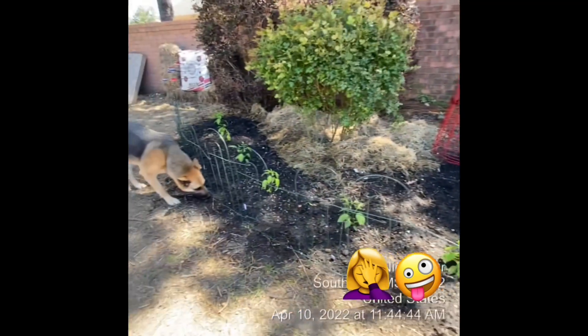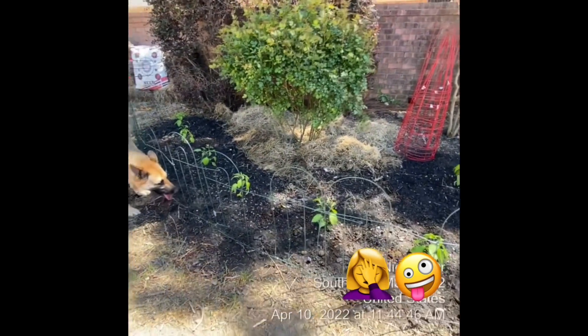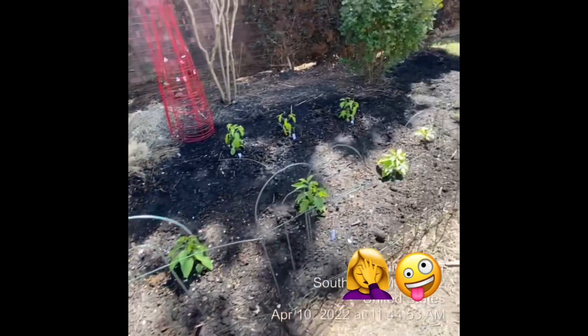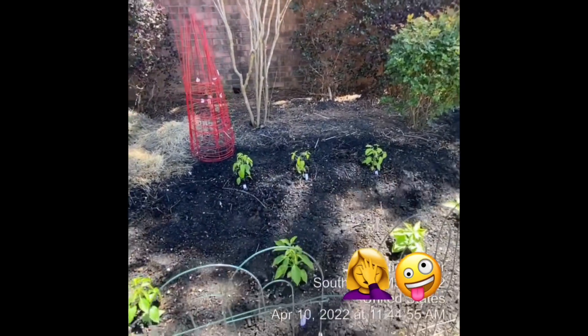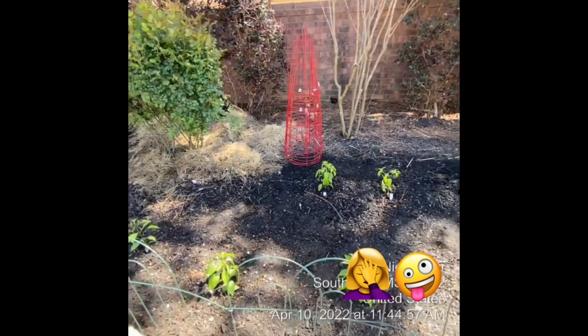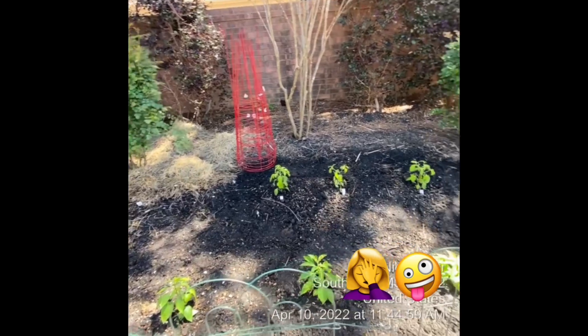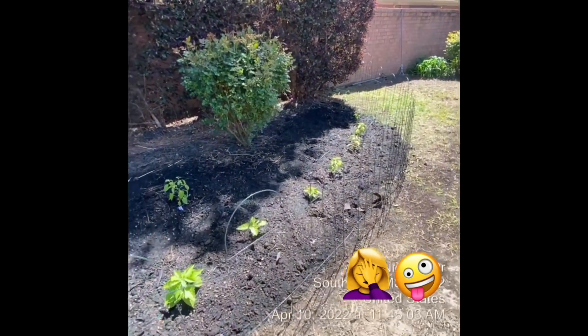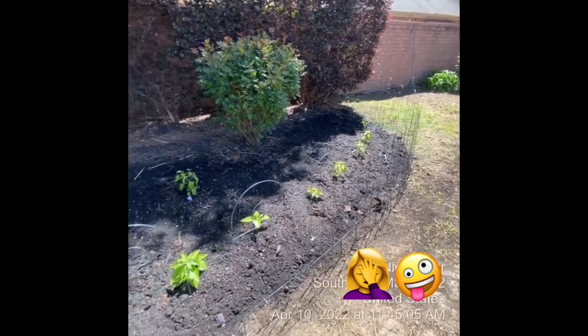He did the same thing — he dug the hole, put the wonderful smelling fertilizer in there, put the plant in, got more fertilizer on top, cayenne's in the back. We've got wire baskets because some of them might need a little bit of stabilization. So that's what we've done right there.